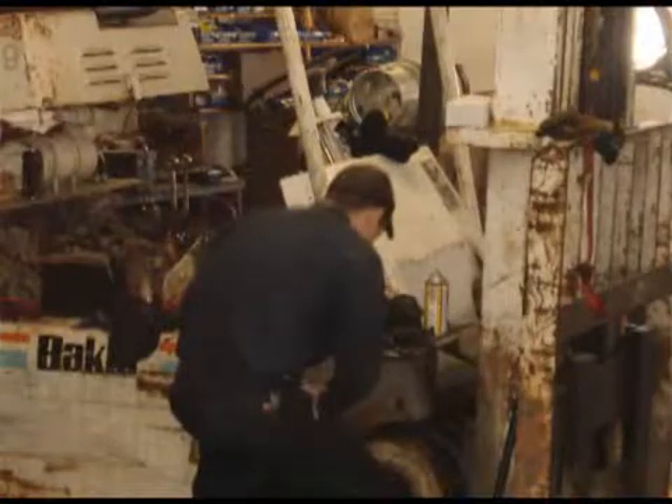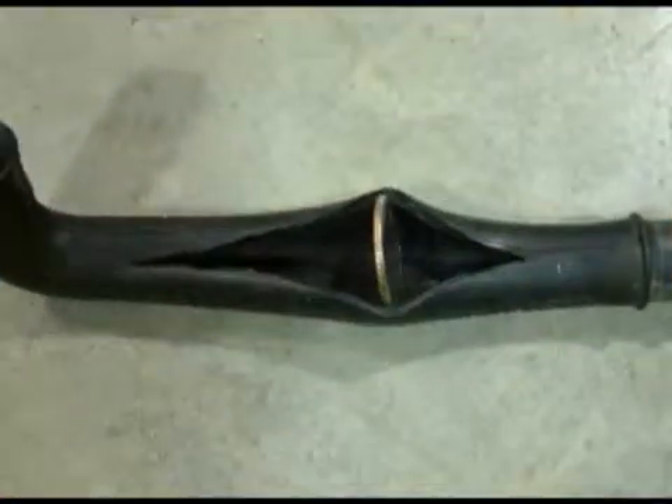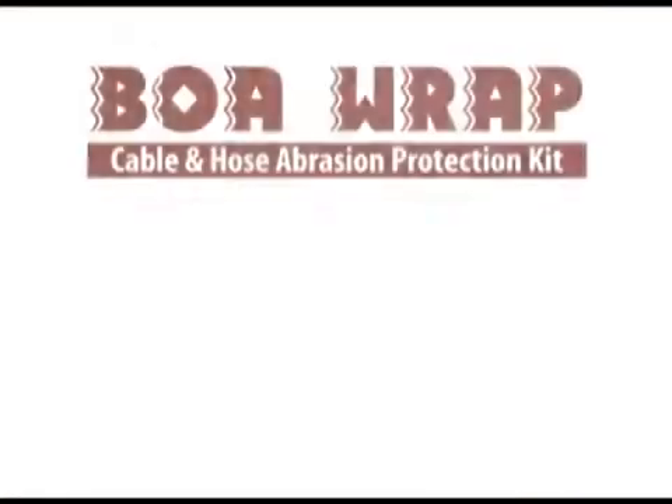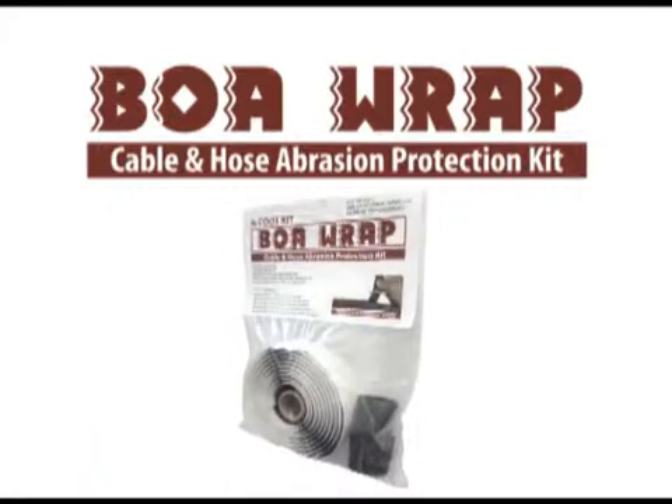Prevent downtime and save hundreds or maybe even thousands of dollars in labor and repair and replacement costs with Momar's latest product, Boa Wrap Cable and Hose Abrasion Protection Kit.